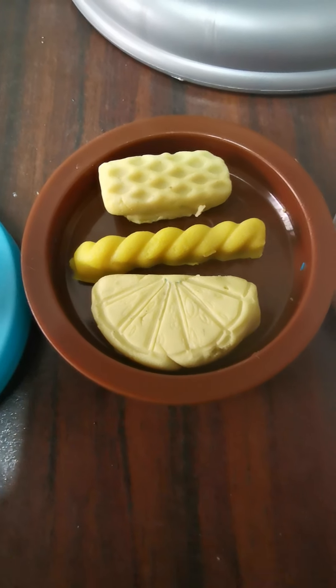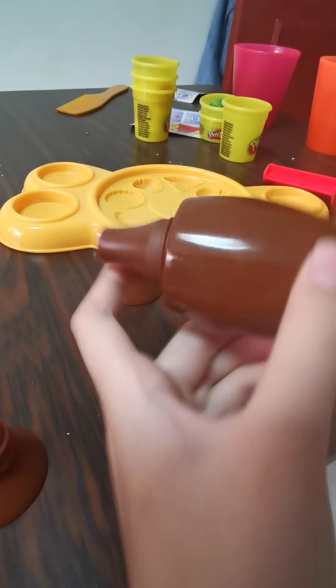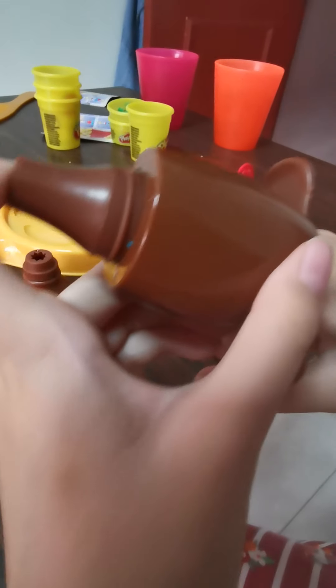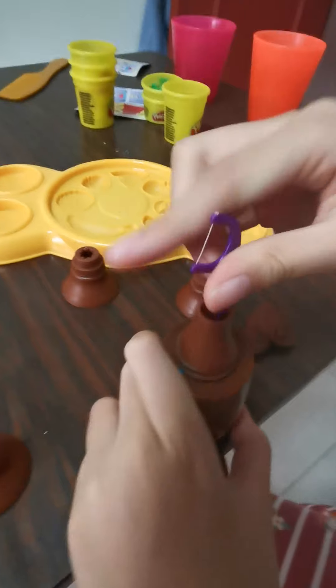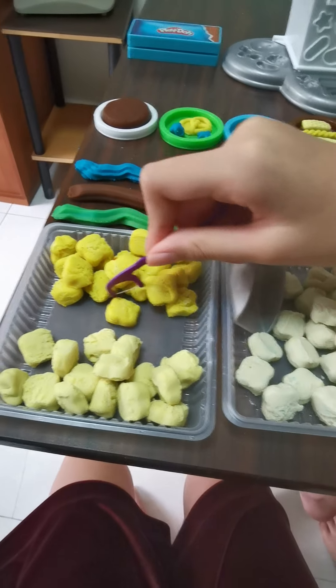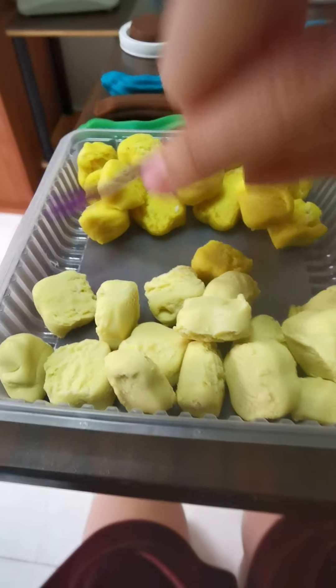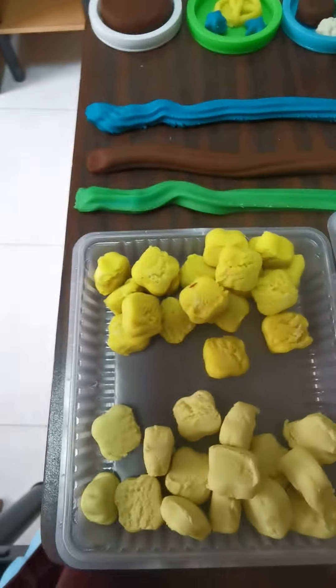Look at how satisfying this is! I also want to show you this — it's a very good thing for the popcorn. Once the popcorn sticks to the tray, we can just use this thin string to pin it up. Now we are gonna play — let me press it, start.